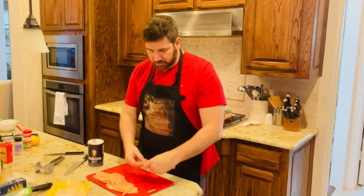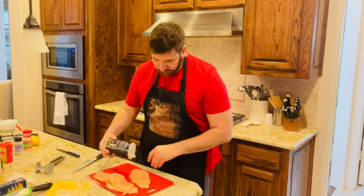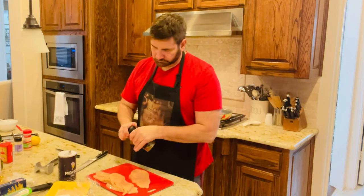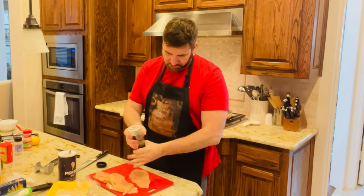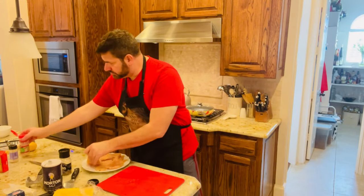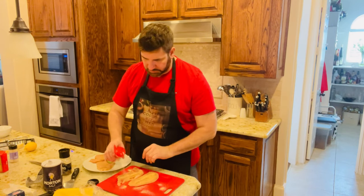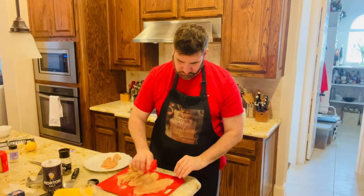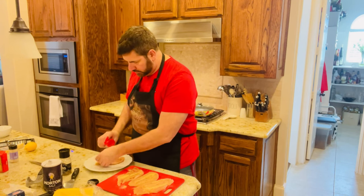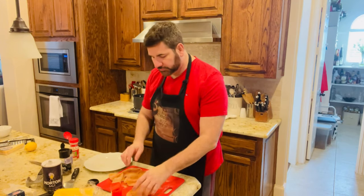Now I want to season my chicken cutlets. Let me trim this fat off first. I always season both sides with salt and pepper. I do use some freshly ground black pepper. So since I have salt and pepper on it, now I'm going to do the garlic and onion powder. I generously coat both sides with garlic powder, onion powder, and the Hungarian paprika. All right, so these are all done. Now I'm going to put them in some flour, egg, and then the panko breadcrumbs.